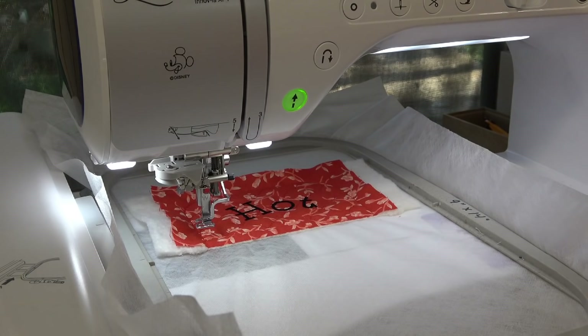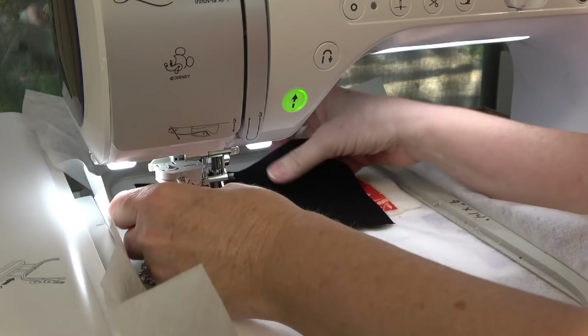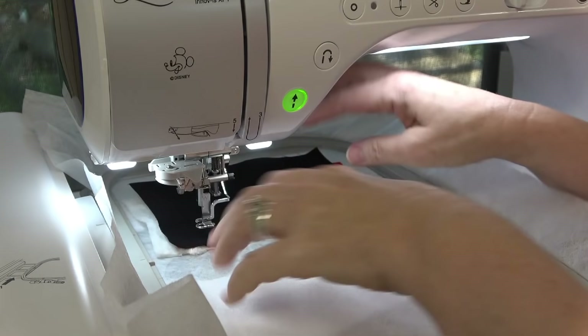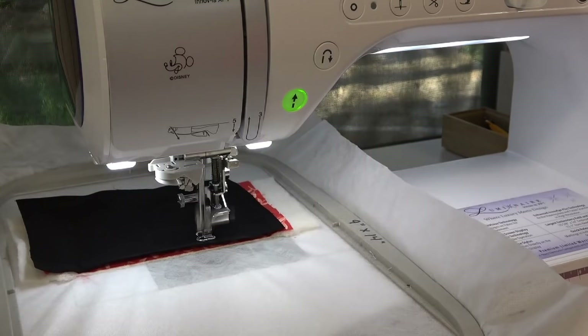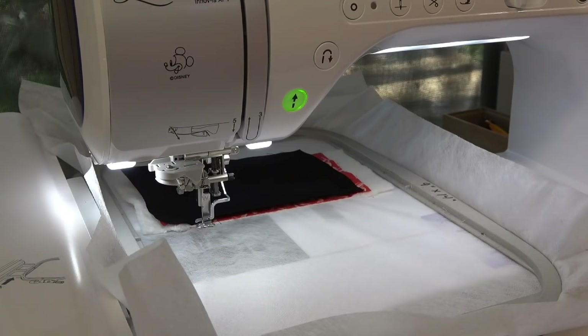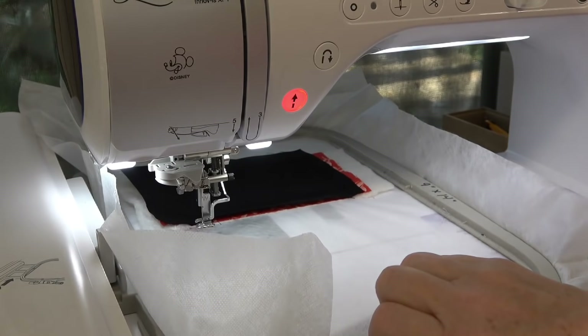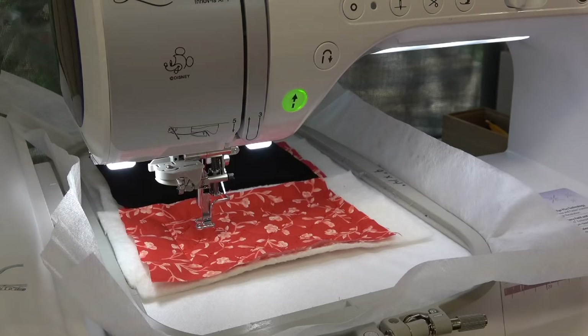The next stitch is the tack-down for the pocket lining — mine is black. Make sure you've trimmed right at the stitch line because that's the alignment spot for the pocket lining — you don't want it over the line. It stitches the exact same thing again on the second pocket. I change my bobbin back to the original thread color for the customization on this half.